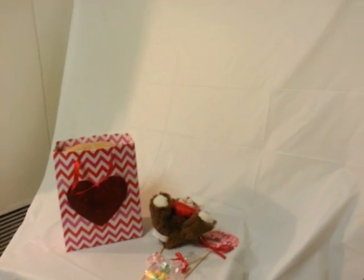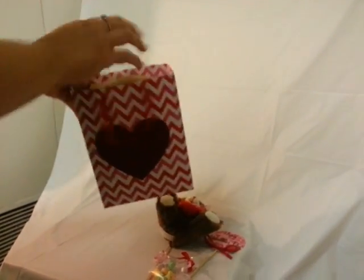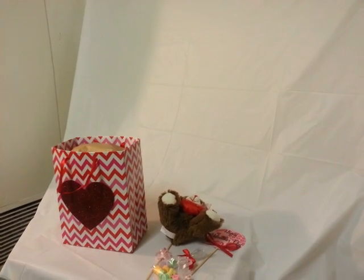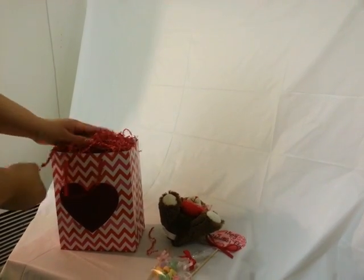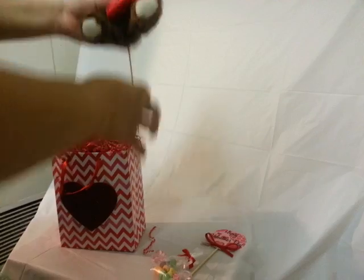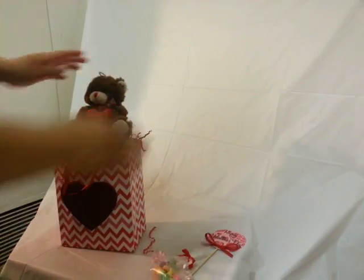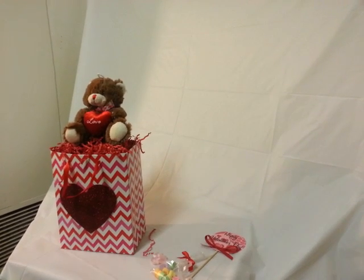My son is using the video camera so I'm using my phone on a homemade stand. I put paper in there to support the bear. You can put colored tissue on top of that, or you can put the shred in — I'm going to put the shred in. Then I'm going to stick the bear in. The skewer helps keep it from tipping over, which helps a lot.